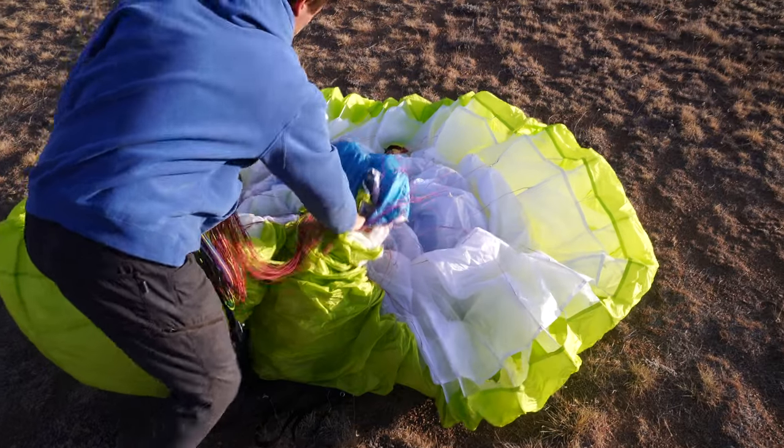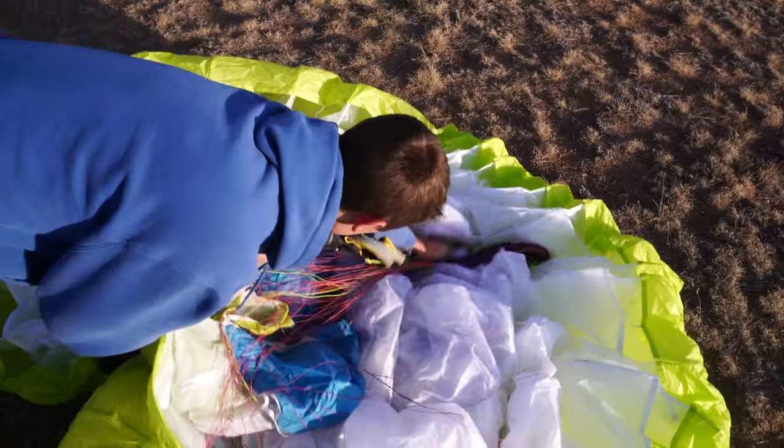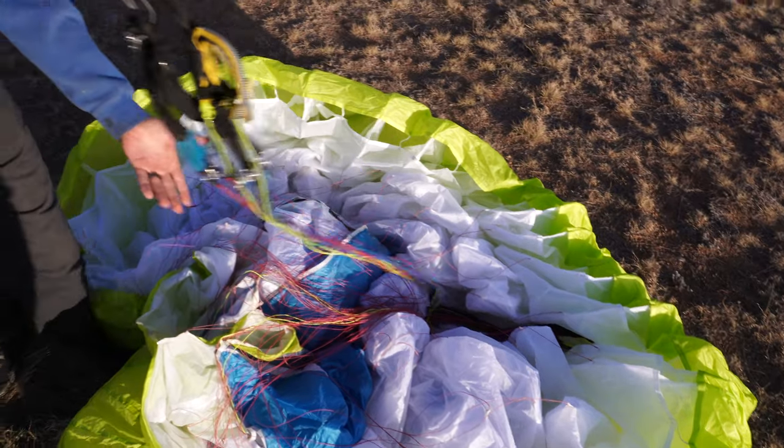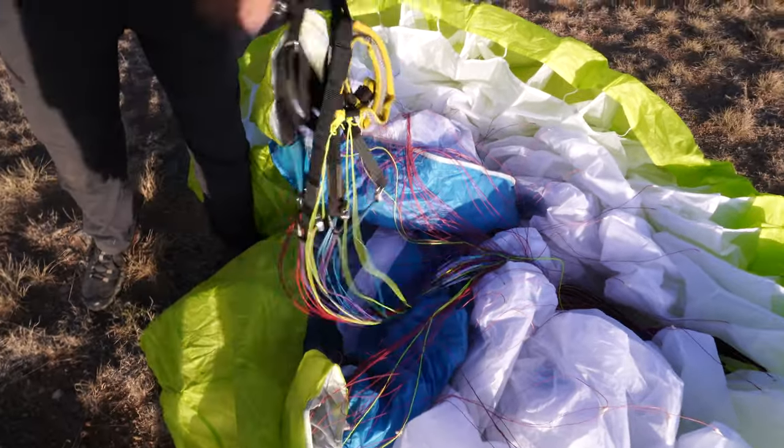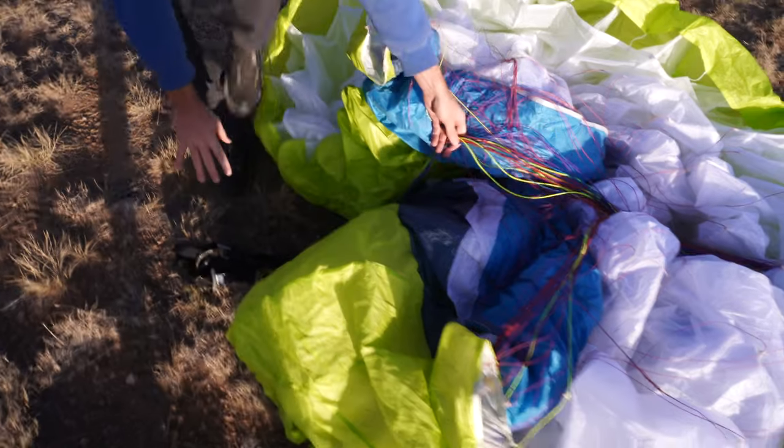With my wing placed properly, I'm going to set the loops that I've collected on top of the center logo — to keep my wing bag gremlin from tying any knots in those lines while it's being packed away. I'm going to keep my risers separate, and you'll see that I'm guiding these risers in between the wingtips.